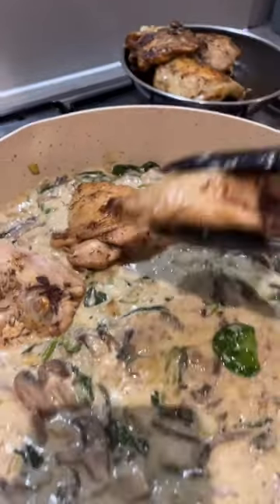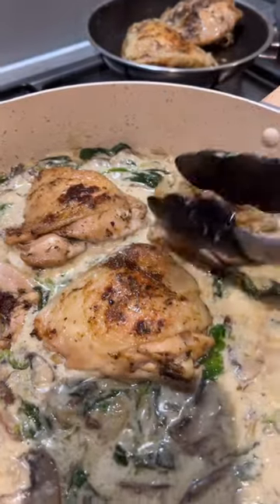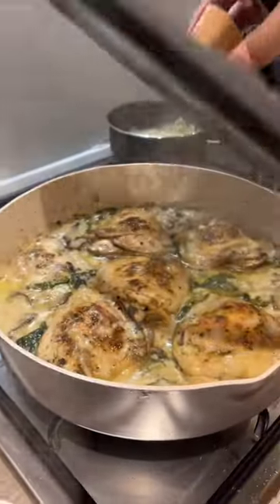After that, it's time to bring back the chicken and tuck them into your delicious sauce. Once they're all in, cover your pan and let them cook all the way through — about 20 minutes or so — and you're done.